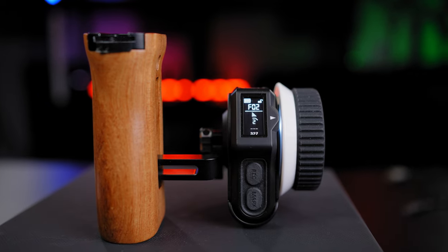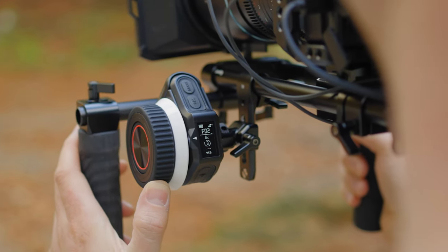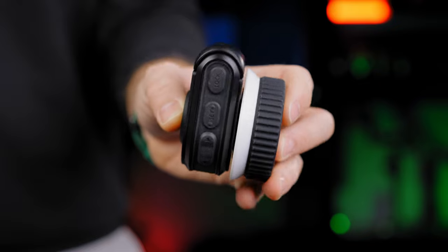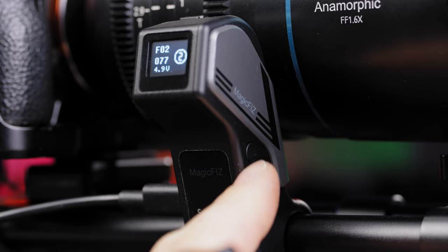The wireless hand wheel controller is packed with a lot of features: an OLED screen indicator, rotating focus knob, record button, mark button, up and down buttons to navigate through settings, a set button, and a lock button.